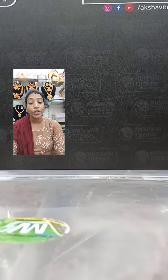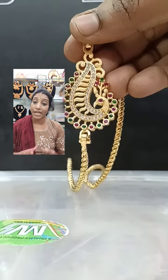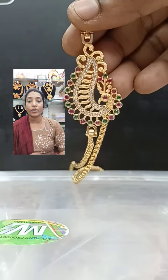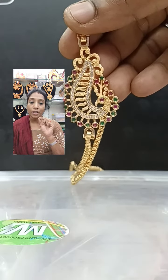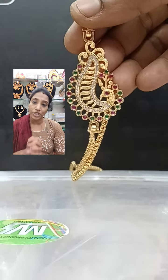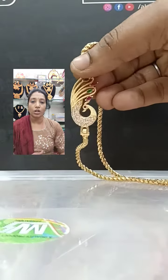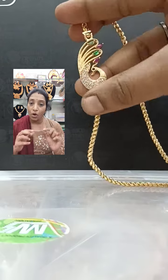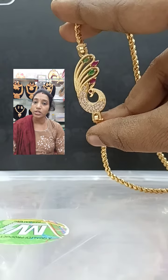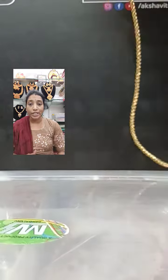Next is a beautiful big peacock design — it is very, very beautiful. This is also 600 plus shipping, and there is one white stone. Next is a very pretty petal shape moghapu chain.